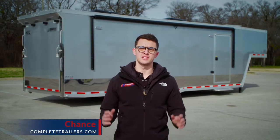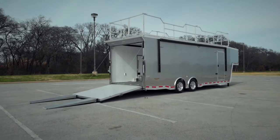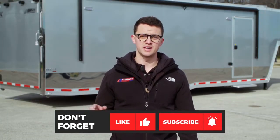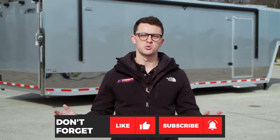Hey guys, Chance here with The Complete Trailer. Today we're going to take a look at a trailer with more items on its spec sheet than you could imagine. I'm titling this thing Racetrack Junkies Dream because that's exactly what it is — this trailer is for the guy who's at the track all the time. Before we get started, like, share, subscribe to the video and hit the little notification bell so you can see when we're posting new videos. Follow us on social media as well to get an idea of what we're doing day to day.